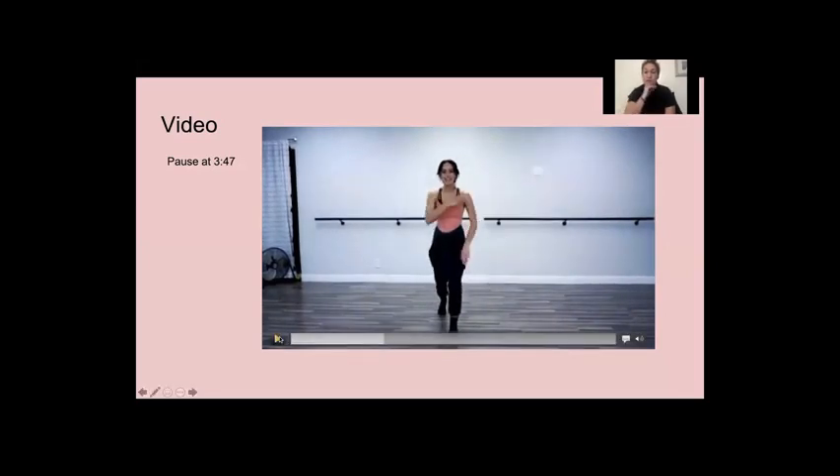Did you see the difference there? The first time she did that turn, she kind of bounced a little bit — she really wasn't engaging her core or holding in her body muscles. The second time when she was really focusing, she was like: I have to hold in my core, I need to spot, I need to hold my arms really strong — and she landed much, much stronger.